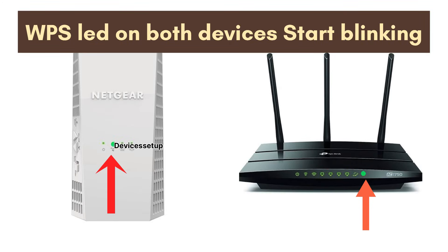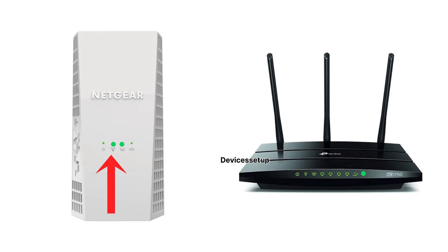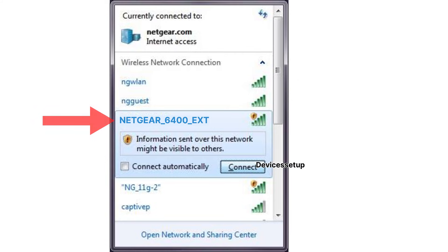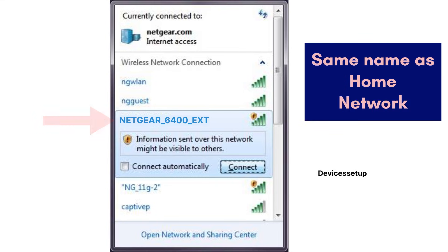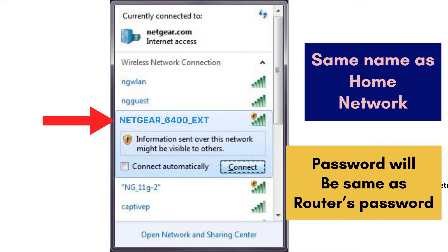The WPS LED on both devices will start blinking, and within 60 seconds the WPS and Wi-Fi LEDs on the extender will turn solid, confirming a successful setup. You will then see the extender network in your Wi-Fi list — it will have the same name as your home network with a hyphen and EXT at the end, and the same password as your router's Wi-Fi password.